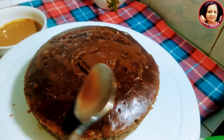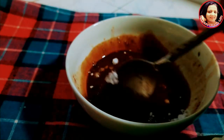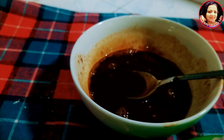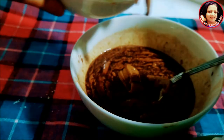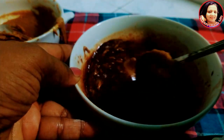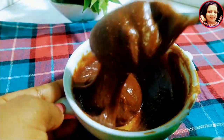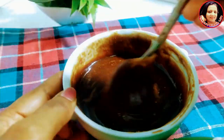Add the dough a bit. Blend the dough with a little bit. Add peanut butter and chocolate powder. Add a little bit of peanut butter and mix it.